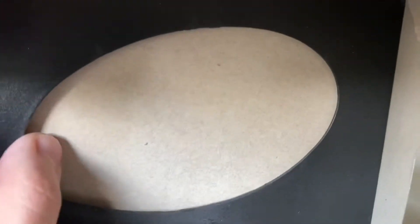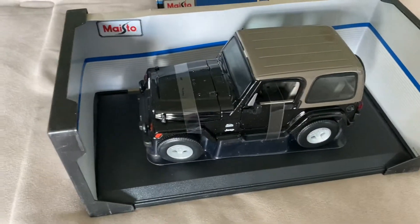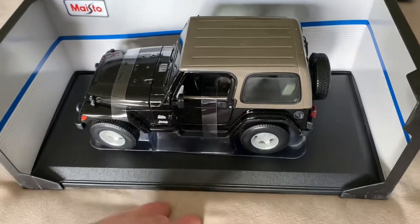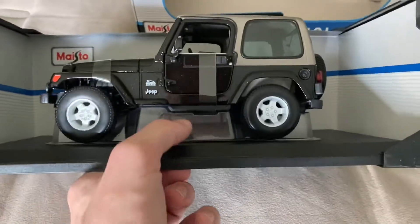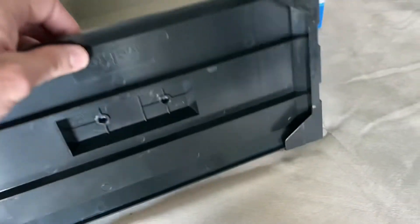Let's pull this out — kind of hard to do with one hand. There we go. I was trying to rest the phone on the window so you could see the inside, but it didn't work. Anyway, here is the Wrangler out of the box and on the base. Looks really cool in that black with that brown roof. A little bit of dust on it, and it's got some extra plastic on there, which is weird. It's going to be held on by two screws on the base, so we'll go ahead and get those screws off next.